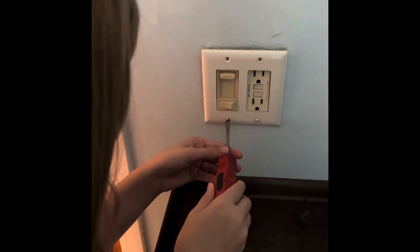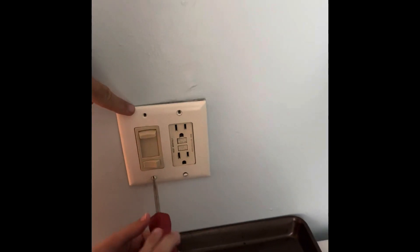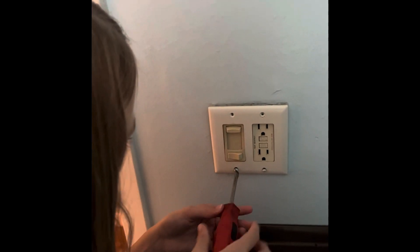If you had done the bottom ones first, it probably would have hung nicely instead of falling forward, right? Next time, do the bottom first. But there's no problem doing it the way you did.